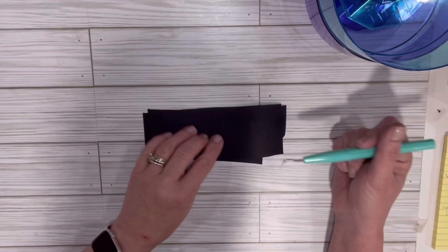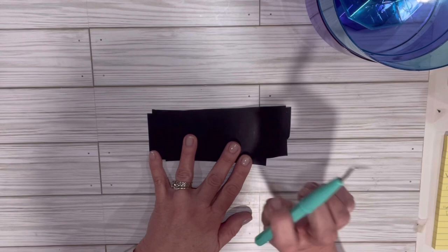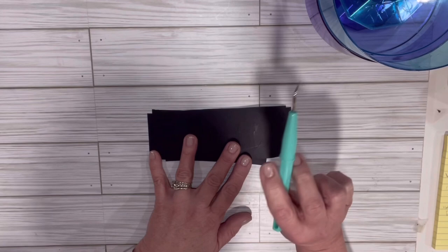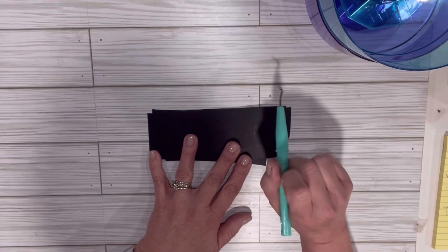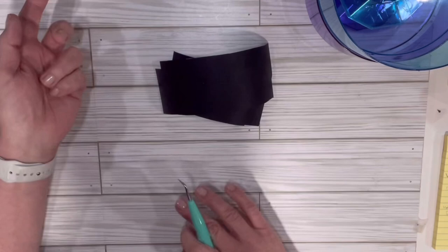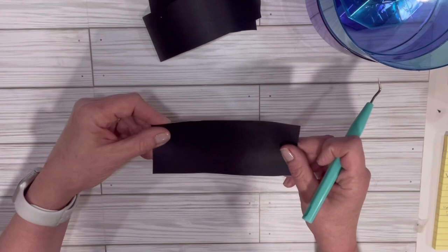I jumped right over to Amazon and found the black matte — I'll leave that link below. TechWrap Craft also has a really fun crafty website with vinyl, heat transfer vinyl, and accessories, so I'll leave that link in the description too. That's where I want to start getting my supplies from. I already weeded one of these for something I'm not going to be using, so I wanted to do the kids' names for their Easter baskets.